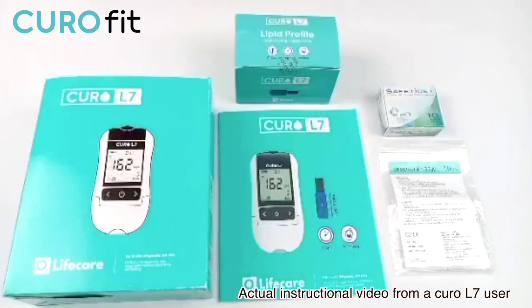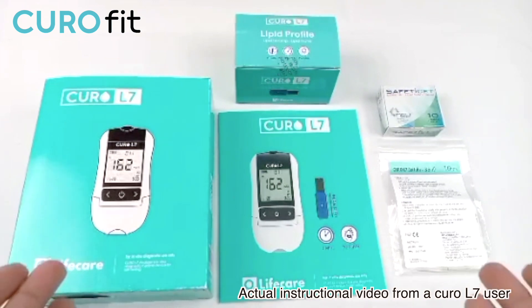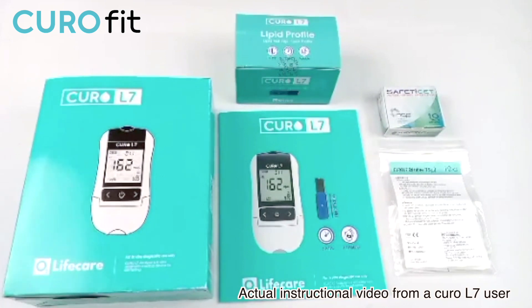So this is the basic content of this kit. It will be delivered to you. Everything is in there that is required for you to run the test. And you can get this online at curofit.com.